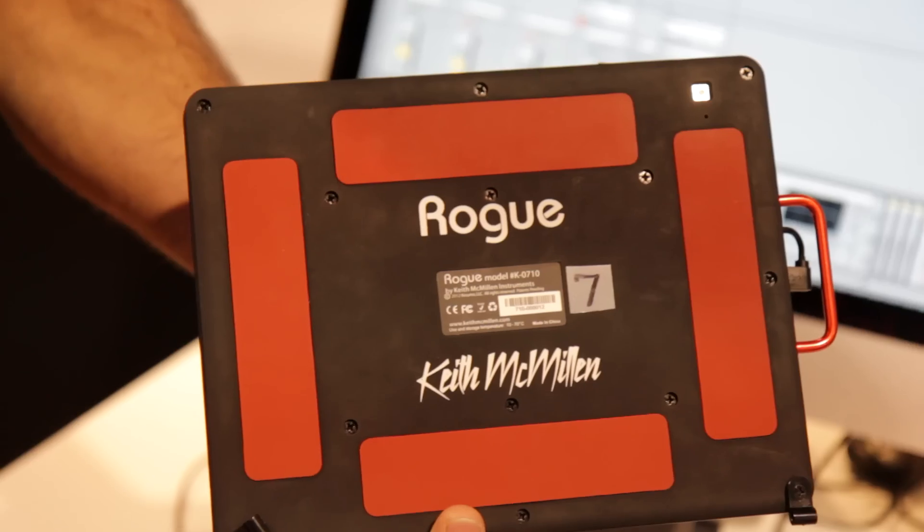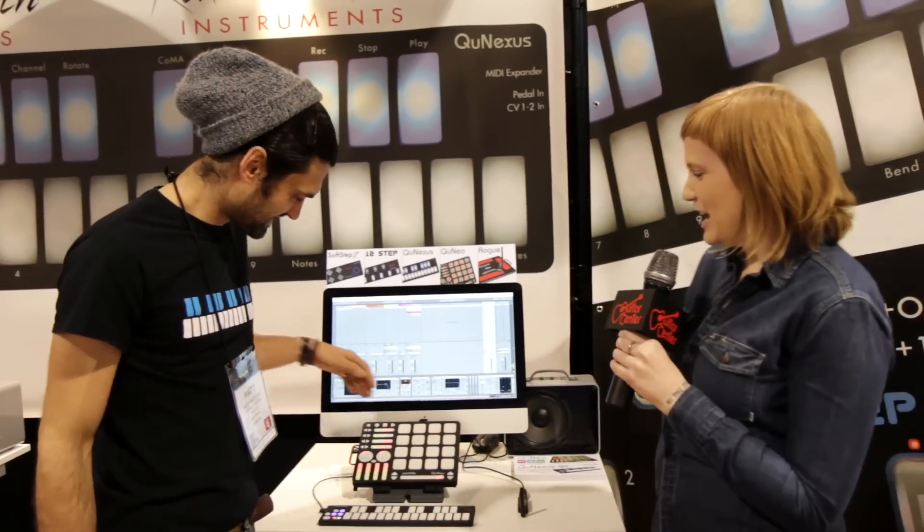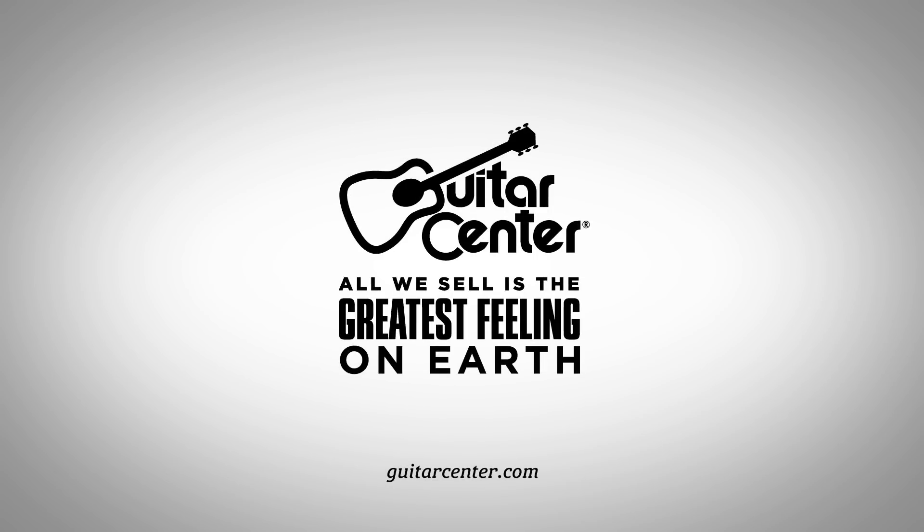That's really cool. Now, when can we expect to see this on the shelves? Rogue's shipping right now. Thanks a lot, Matt. Again, I'm Stacy from Guitar Center. We're checking out the new Rogue add-on controller for Cuneo from Keith McMillan Instruments.